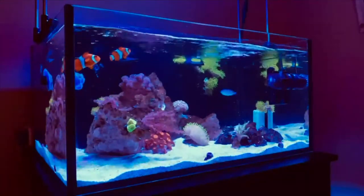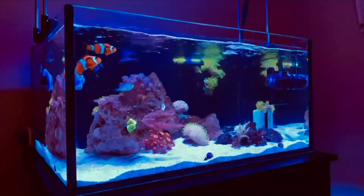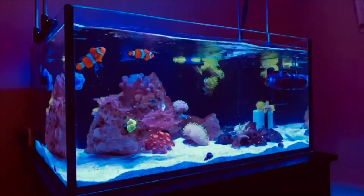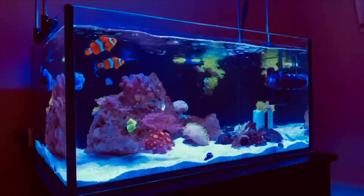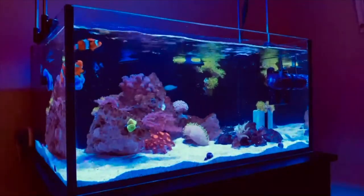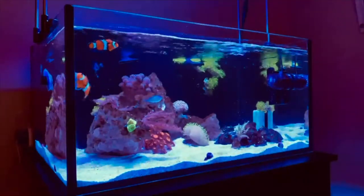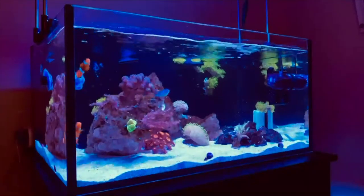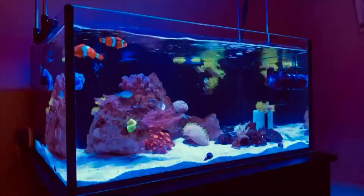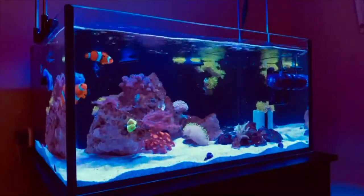This is my 25-gallon Innovative Marine Lagoon. I don't believe this is the Nuvo Pro version — this was the first version of the tank they released. I got it secondhand and the tank is just over four months old. Currently I only have two clowns and one blue chromis, along with about three hermit crabs and unfortunately only one Nassarius snail right now.